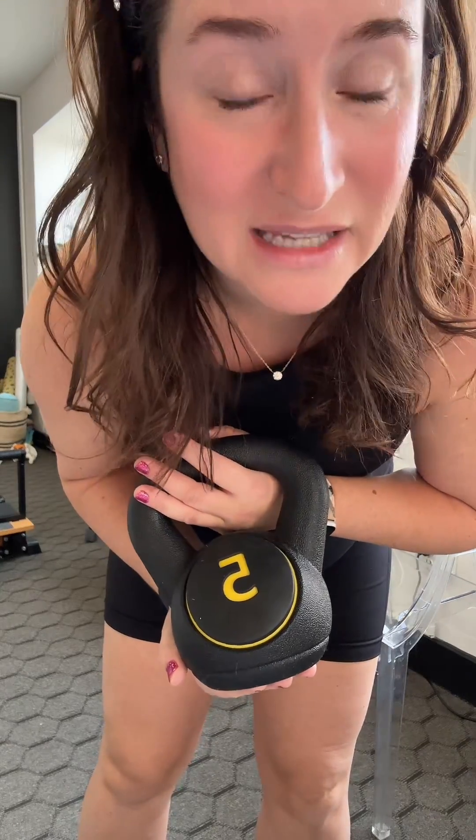I honestly think kettlebells are a great workout. This is a 5-pound kettlebell — I also have 10 and 15. Kettlebells are really helpful for a lot of movements, so finding an affordable one would be great. I bought these from TikTok Shop and they're my most favorite ones I've owned. Things like the Turkish get-up and kettlebell swings are great options.